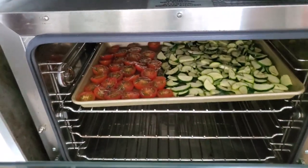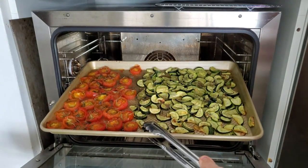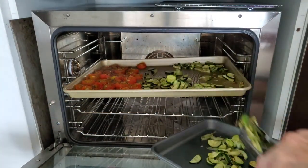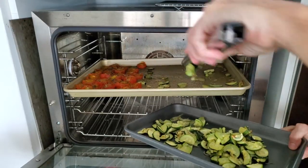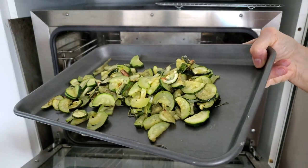You can barely see how some of our zucchini are lightly golden — that's perfect. We don't want them to dry out because we're going to make a soup, but we do want some of them to be lightly golden so we can have that touch of sweetness from them.